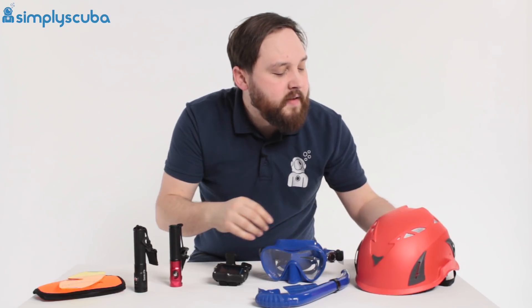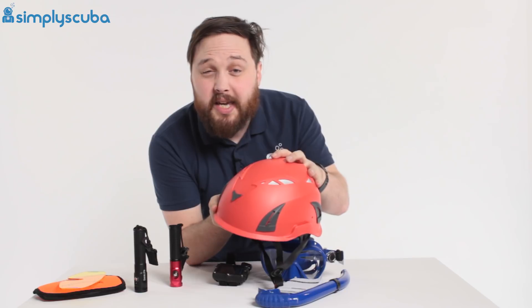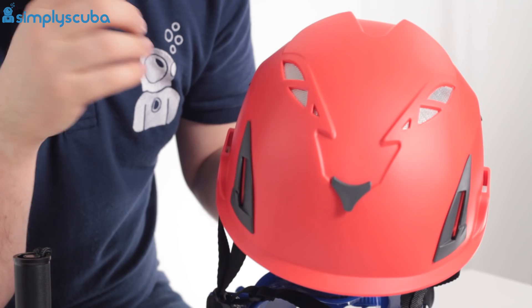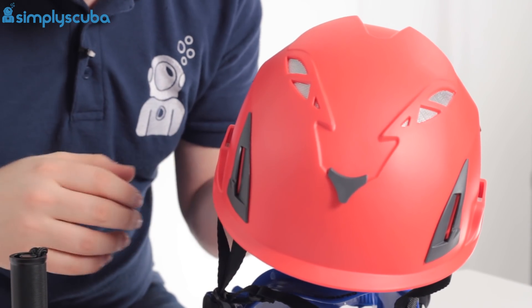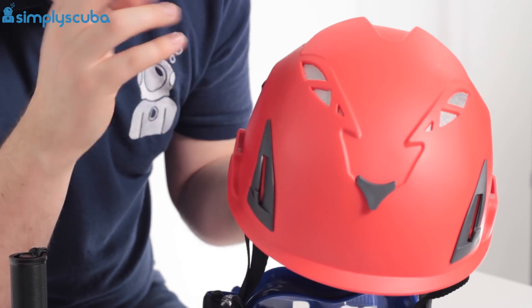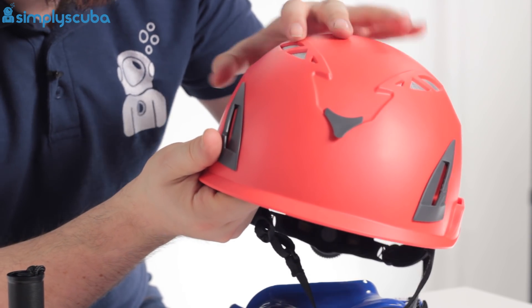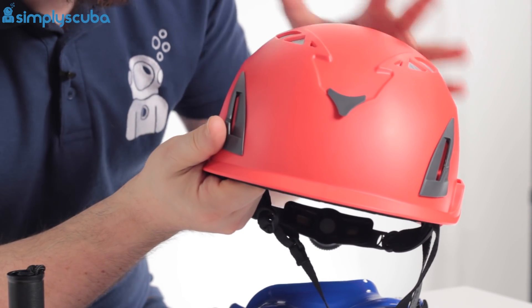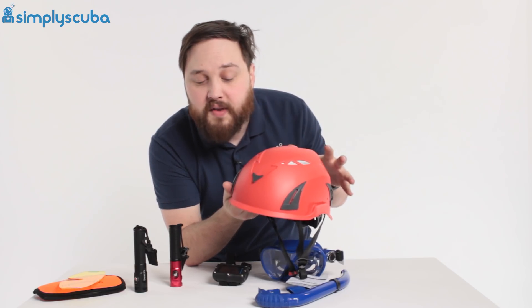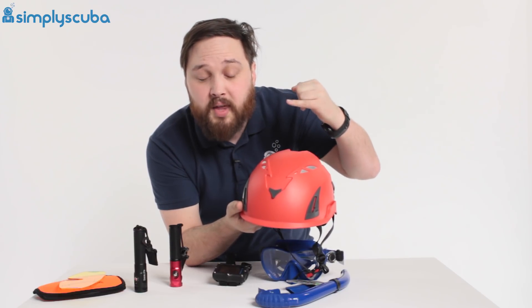Finally, we have the DiveRite helmet. This is a CE approved helmet so it will actually protect your head. It's specifically designed for cave divers and diving in overhead environments. You can mount torches and cameras to it. Unlike a lot of traditional helmets it doesn't have any buoyancy padding inside, so it's not going to float off your head. There are vents along the top so any trapped gas will just escape through there.